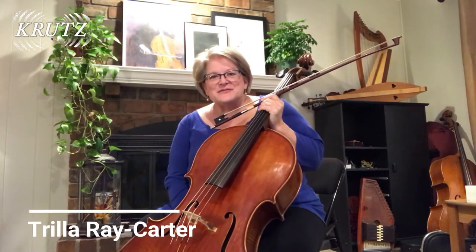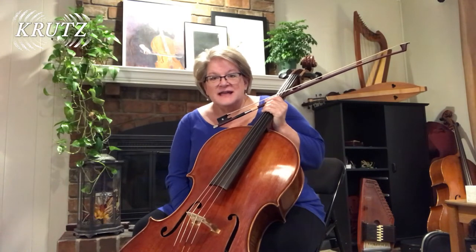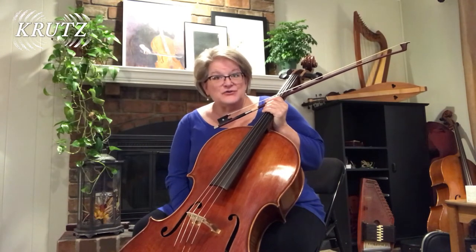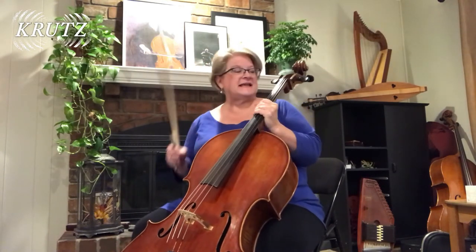Hi, my name is Trella Rae Carter. I'm a professional cellist and teacher and director of the Kansas City Baroque Consortium. We're going to talk a little bit about how to choose the right size cello for your growing child or beginner child.